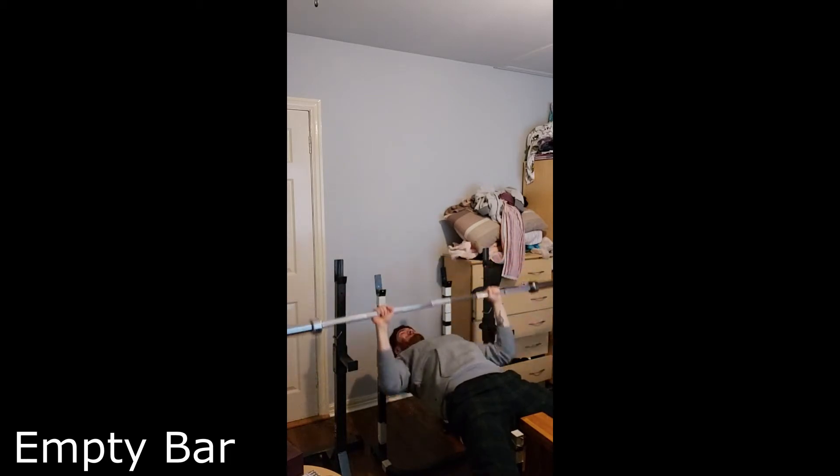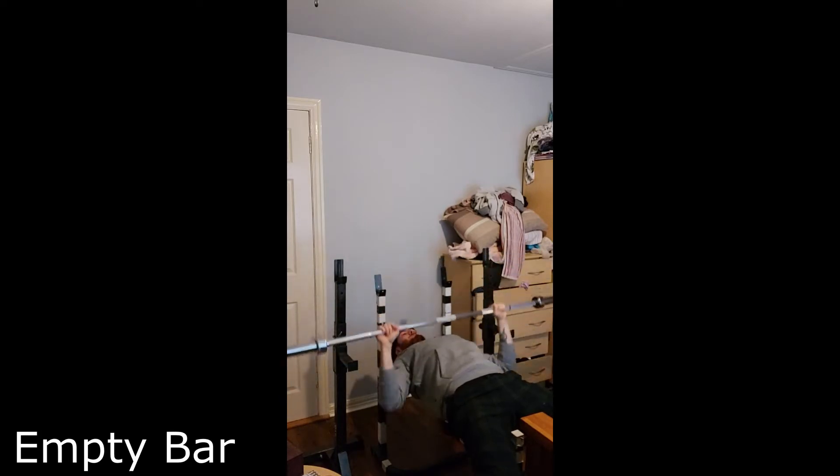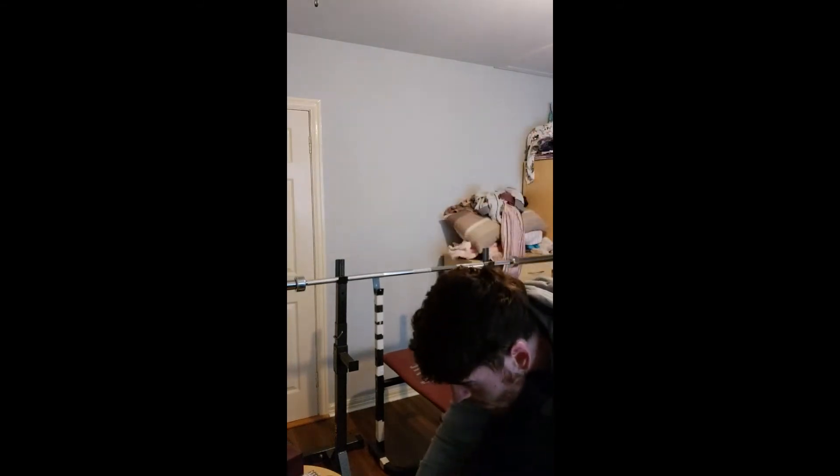My triceps have been at me because I did heavy shoulders yesterday, so I'm a wee bit worn from that. Just warming up — gotta sort out the music.